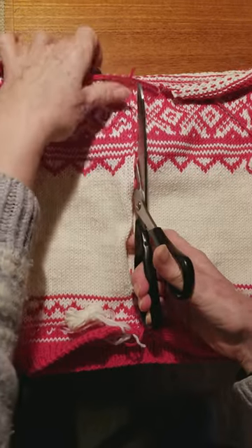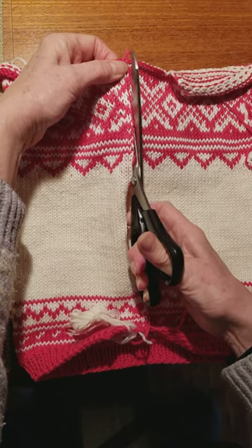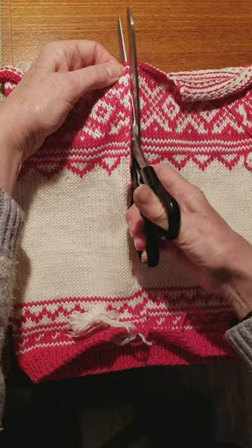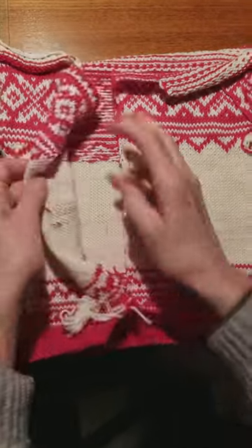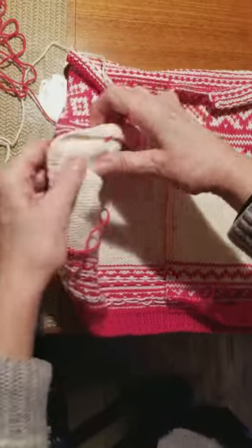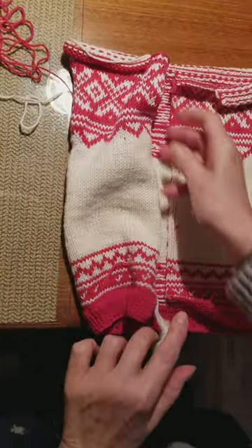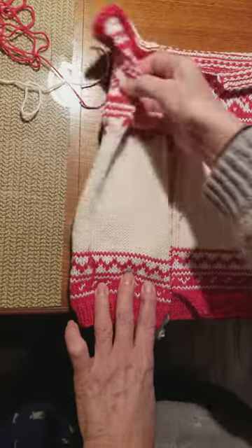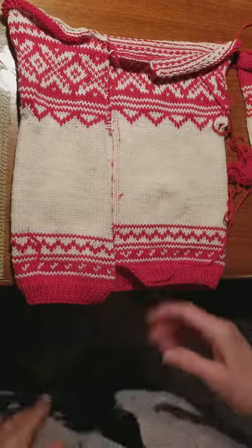This is going to be a four-year-old Norwegian sweater. There we go. I'll take out the little bits and pieces, but you can see nothing's unraveling. Everything is safe. Now I'm going to pick up the stitches on the side and knit the placket. I'll sew the shoulder seams and cut the steeks for the armholes — and there you go. That easy.